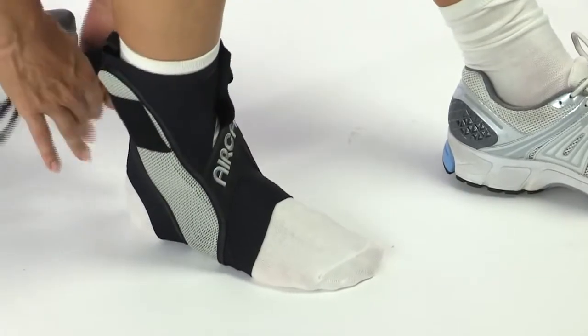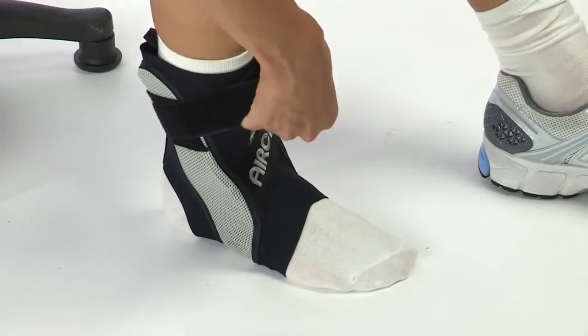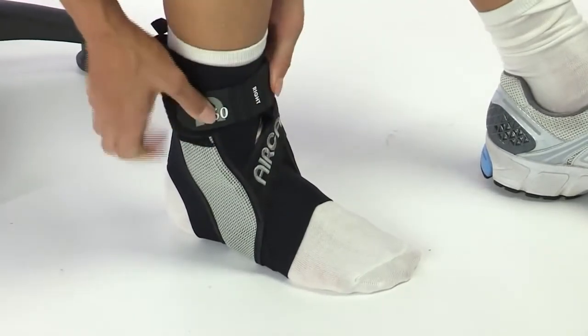With its convenient, simple, single-strap application, the A60 eliminates time-consuming lacing and the cost and hassle of repetitive taping.